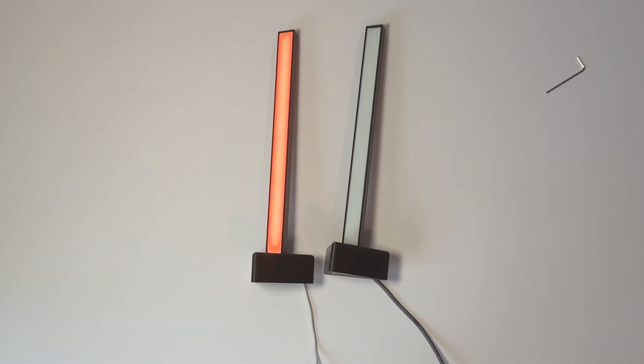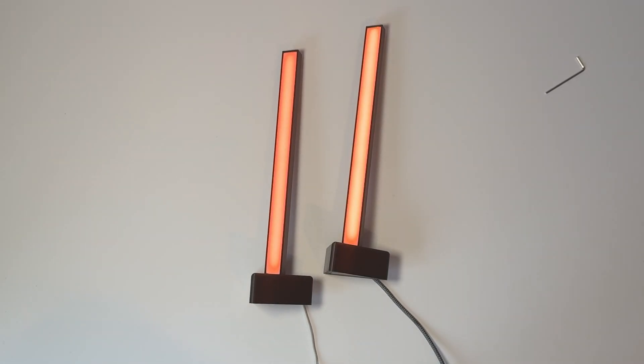Let's plug it in. We've got the left one on and the right one. There's only one thing left to do — let's see them in action.